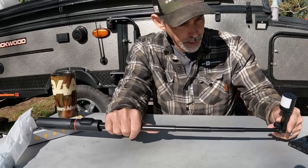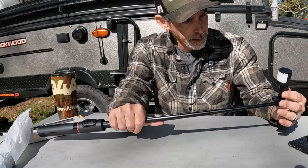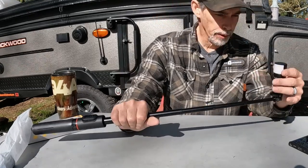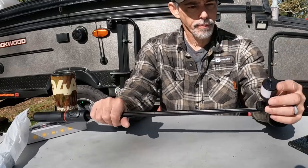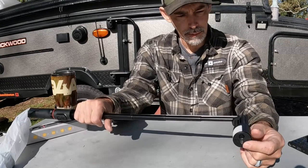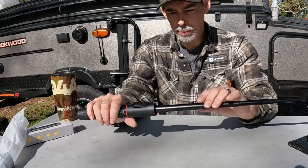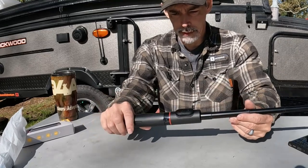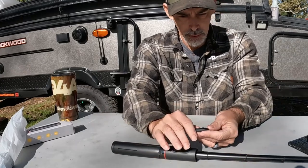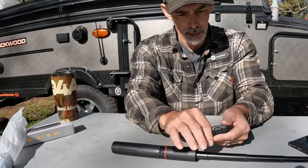The feet are rubber-tipped and everything else is plastic. There's a spring-loaded USB port to charge your light. This rod feels like it's aluminum, and there's your Bluetooth remote with a little battery in it.